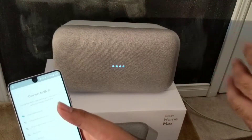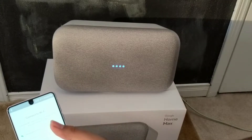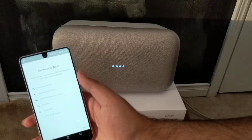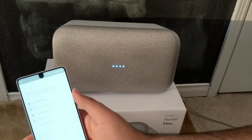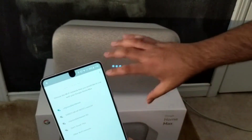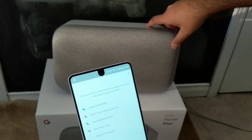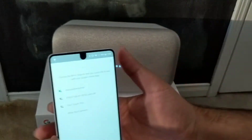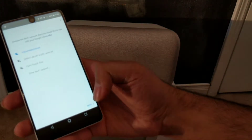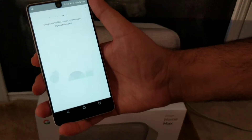The Home Max also supports multi-room audio, so you can create a group with other Google Home devices. You can also have two Google Home Max speakers side by side and use them as a stereo pair. The Google Home Max has dual subwoofers and dual tweeters inside, so it is technically stereo out of the box.